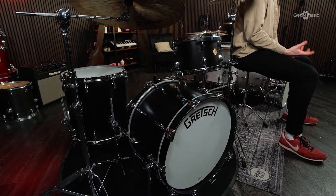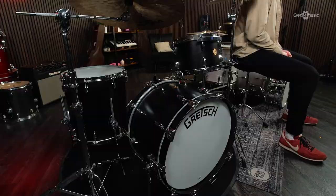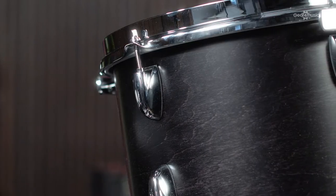The shells of these drums are where the action is. Made exclusively in Ridgeland, South Carolina, USA, the Broadcaster Series uses a North American maple-poplar-maple combination for a thin shell with tons of musicality. This combines the balanced highs and mids of maple with the boosted low-end warmth of poplar, achieving that classic vintage thump effortlessly. To support such a thin shell, an interior ply scarf joint adds structural integrity to support the tension of tuning.